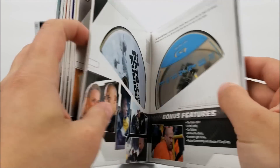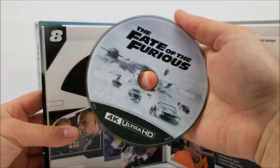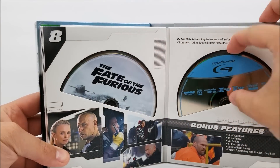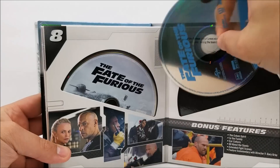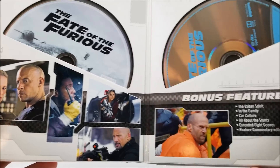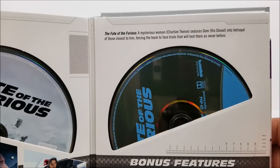This next one is The Fate of the Furious — Fast and Furious 8. Here's the 4K disc, and that's in gray up here. You do have your Blu-ray disc right there. Then there are some pictures from the movie, your bonus features, and at the top right there is the read-up about the movie.